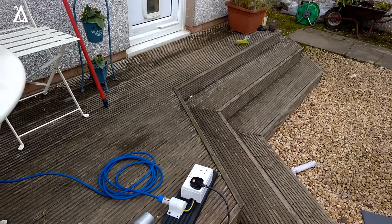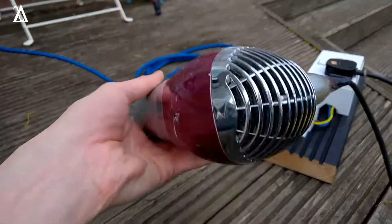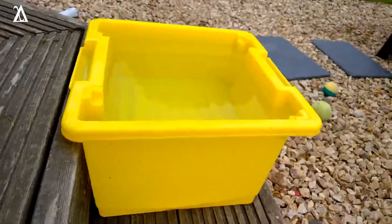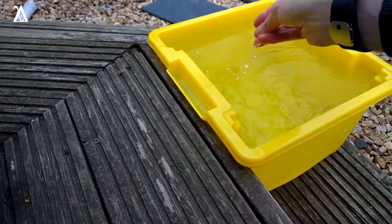In this video I'm going to be replicating Boombox Deluxe's experiment by submerging a hair dryer in a bucket of water in order to raise the temperature of the water in the bucket.